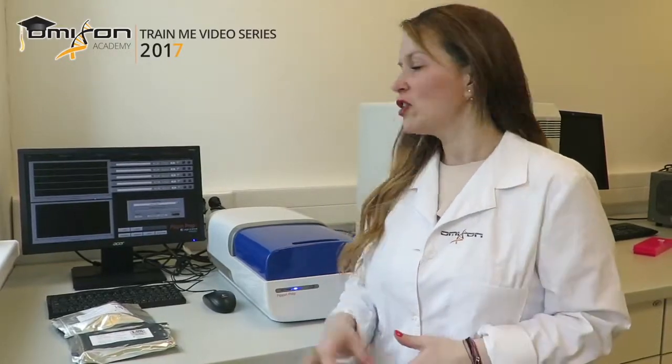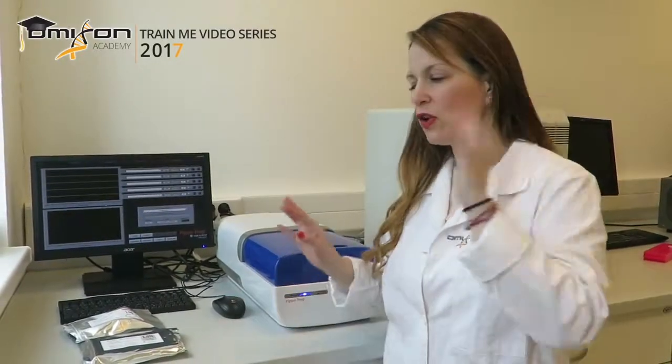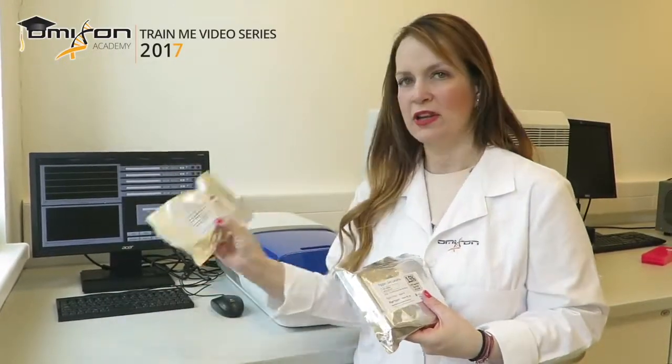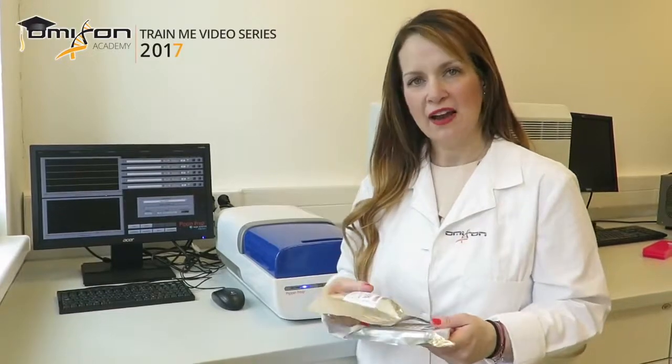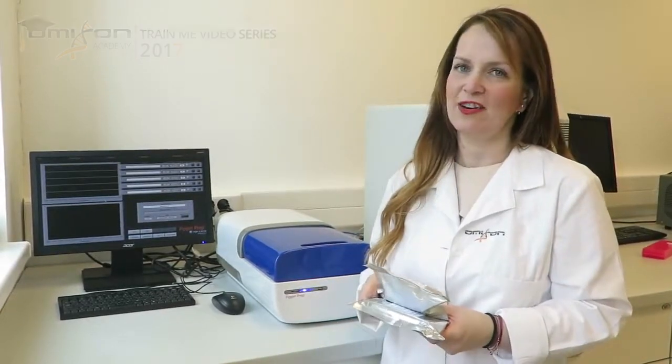The next step is step 5: the pooled library size selection. We do size selection using the PippinPrep machine. It is an automated way to perform size selection, which is very specific, very easy, and completely walk-away. You load your library and walk away. The run takes about 45 minutes and then you have your size selected library. For this purpose we use the 1.5% agarose dye-free cassettes and the corresponding Marker K reagents. We load the entire amount of library into the PippinPrep and then collect the entire size selected amount afterward.